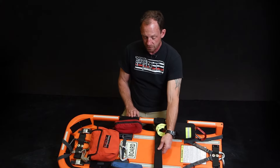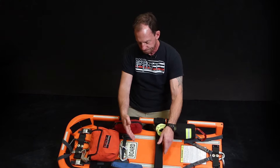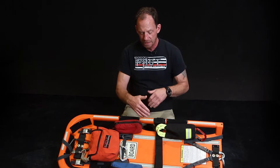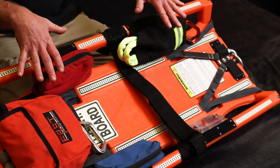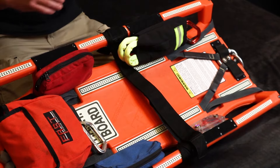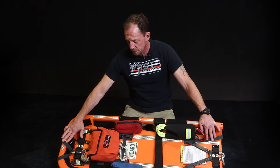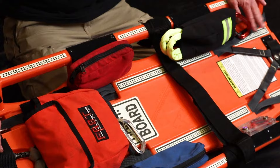The strap going across the middle of the board is a utility strap. You can store your RIT bag under here when you have it on the apparatus. You can use it for some patient stabilization if it's a civilian, but it's not going to be long enough to go across that SCBA. The webbing inside the board is Kevlar, rated at 5,500 pounds. You don't have to worry so much about it getting cut or burnt like you would with nylon.